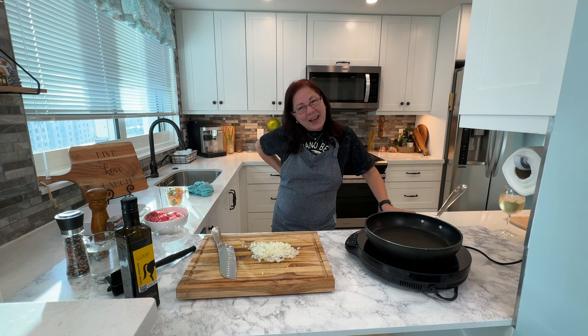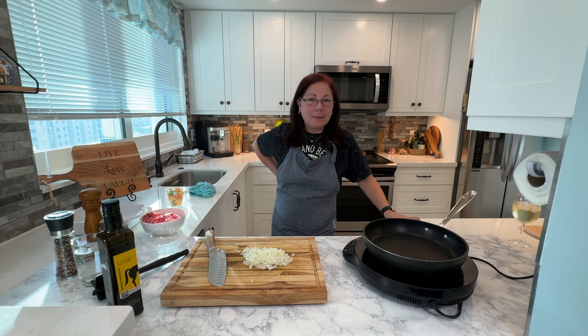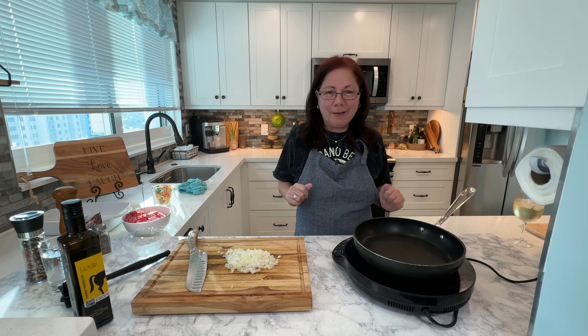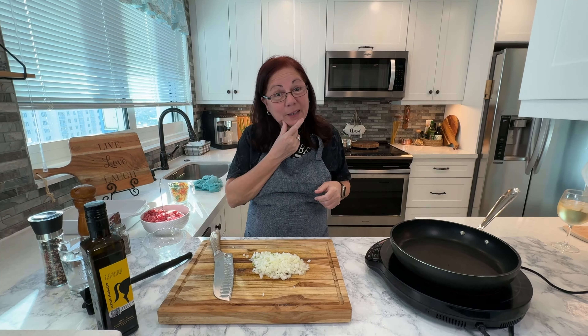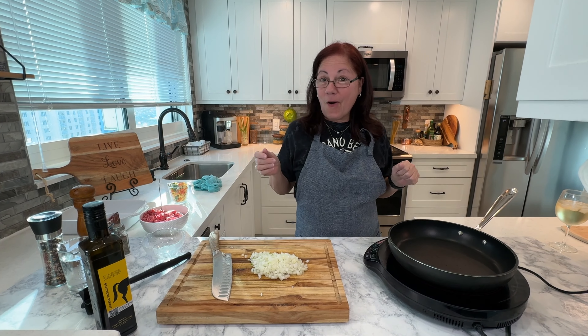Hi guys, I'm back from New York. It was a great trip, but I missed you terribly and my cooking. I had to be out all those days. It was freezing. I have chapped lips. We couldn't wait to get back to Florida, so here we are.